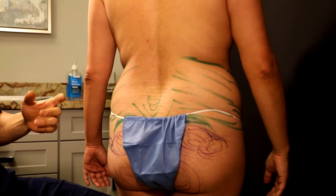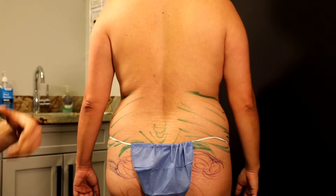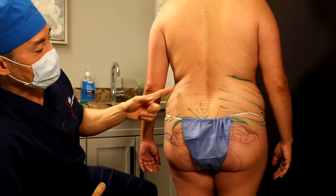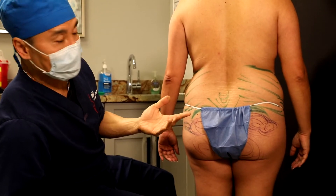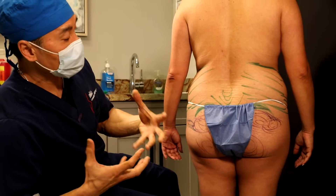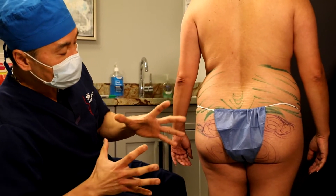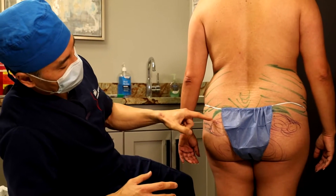You may wonder: if you take a lot of fat out from the stomach and the stomach skin would sag, don't you think the skin back here will sag and make her butt drop more? Actually, no — it's just the opposite. The skin in the back contracts really well. What that does is it pulls up the buttocks, shrinks the waistline, and the purple markings represent where we're going to add the fat.